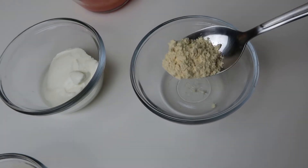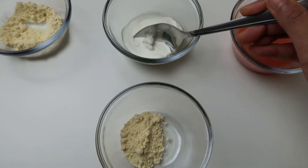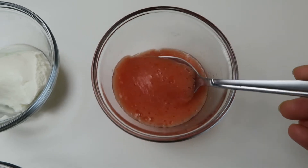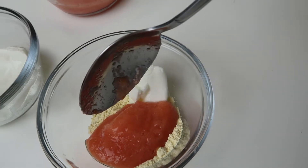All you need is half a tablespoon of gram flour, half a tablespoon of yogurt, and one big tablespoon of tomato juice. As usual, I'll list the benefits of each ingredient in the description box down below for you to check it out. Basically mix all these three things together and your cleanser plus mask is ready.